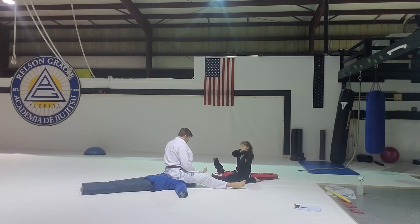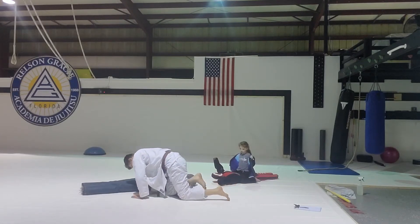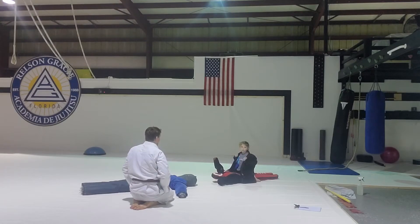Where do you think we'd get the better choke — this neck or this neck? This neck. Correct. Let's do that sleeve choke again, five times.